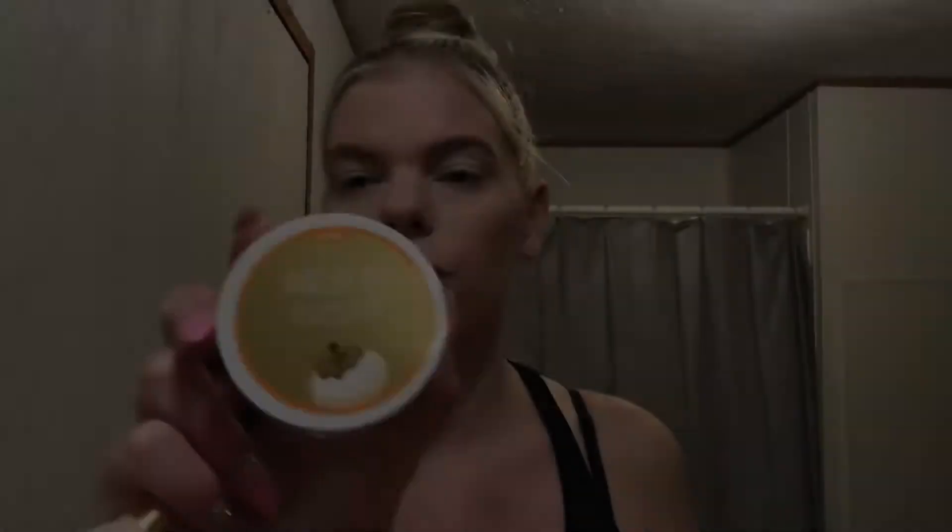Wet n Wild Ombre blush — just going to use the darker part at the end. I see a lot of people on YouTube putting blush on the apples of their cheeks, but it's not a good look for me. I keep it towards the back for the lifted face look. I tried the apple placement and it just made me look like a clown, so it wasn't for me.